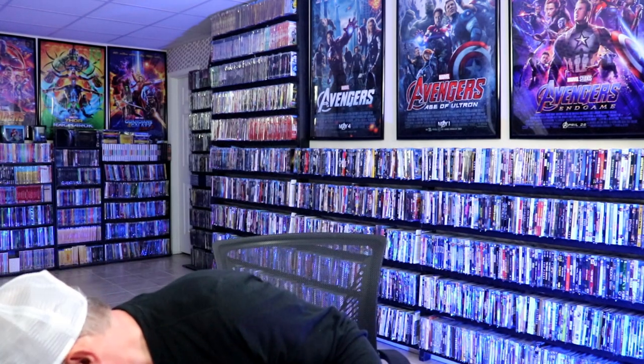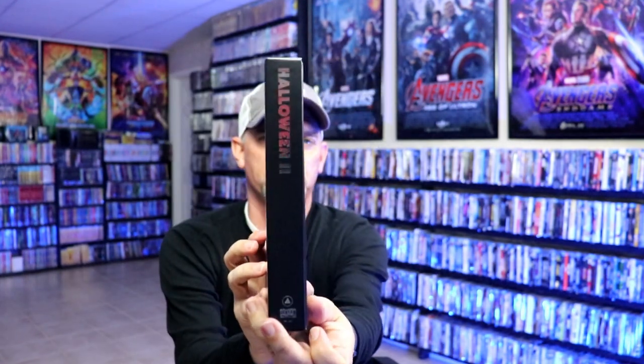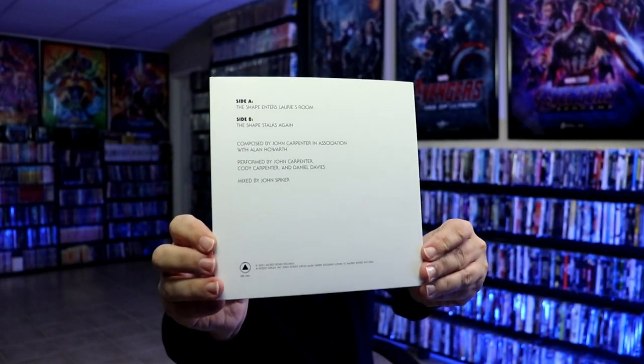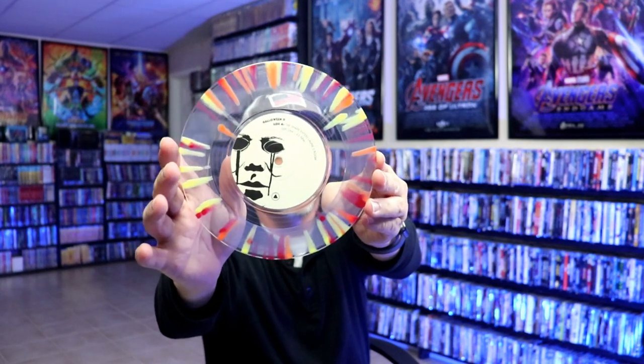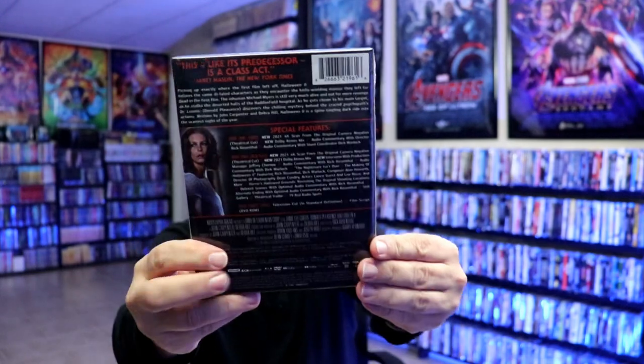Next up we have Halloween 2. Really nice — got the sides with the foil, and then we have a little record vinyl. Here's the back. It's pretty much the same style. I think it would have been kind of cool if it would have just had red blood splatters, but I do like the way it looks. And then we have the 4K set — kind of weird looking face, but very happy with this.